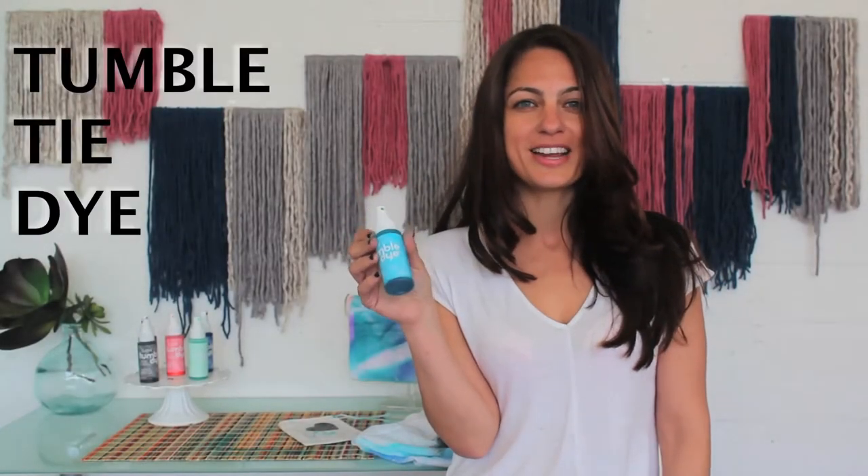This is one super groovy craft supply. It's called Tumble Dye — it's spray dye in a bottle and it's very easy to use. You can literally put a pop of color on anything you want: thick tie dye, total color blocking, or here's my favorite.